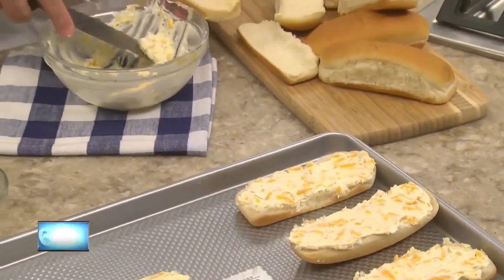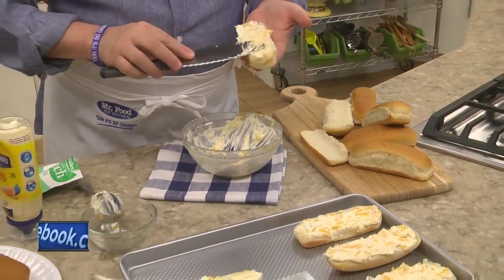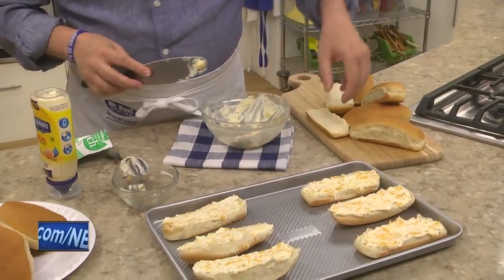We give this a stir, and once it comes together, we spread it over some hot dog or hamburger buns that we've split in half. You want to make sure you're generous with this so every bite is nice and cheesy.